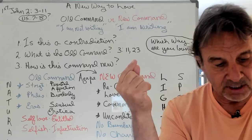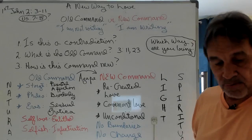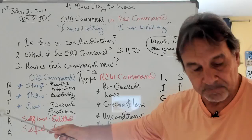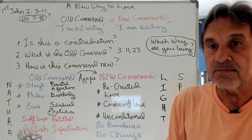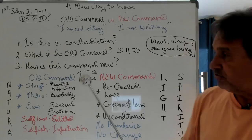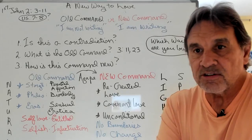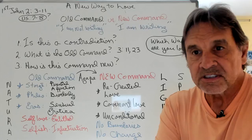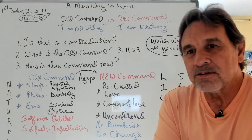The very next verse says: "Anyone who claims to be in the light but hates his brother is still in darkness. Whoever loves his brother lives in the light, and there is nothing in him to make him stumble. But whoever hates his brother is in the darkness and walks around in darkness. He does not know where he's going because the darkness has blinded him." How many Christians have you run into like that — who profess to be Christians, are very judgmental, say bad things about you, slander you, yet go around claiming they love their brothers and sing hallelujah in church?